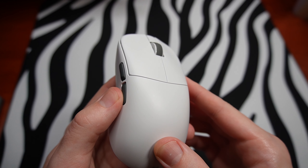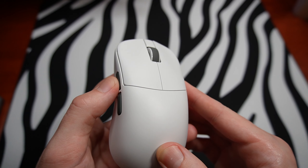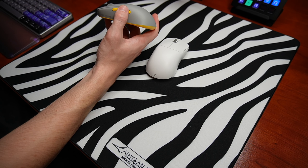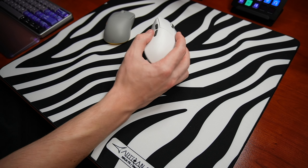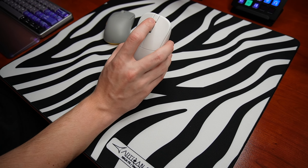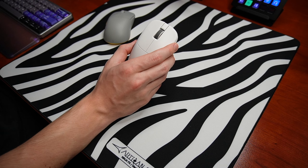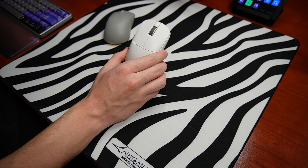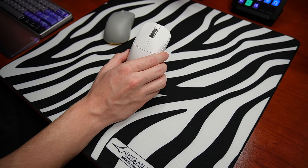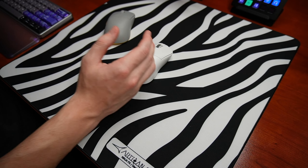The side buttons also feel great — pretty much no pre-travel or post-travel, and they feel relatively refined compared to the Pro version where there was much more post-travel and less tactility. The scroll wheel feels like it has slightly more defined steps, but that could just be unit-to-unit variance. It's really a breath of fresh air to see Fantech listening to the community and making these changes. These are easily some of my favorite clicks I've had on any mouse recently — well done Fantech.